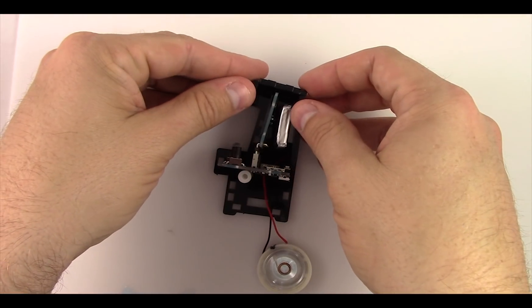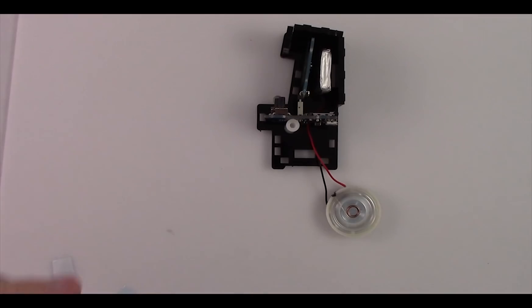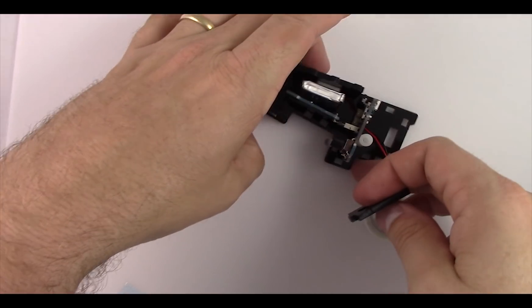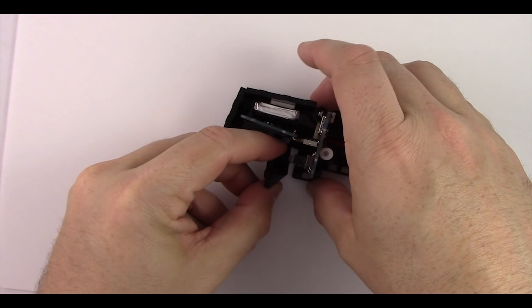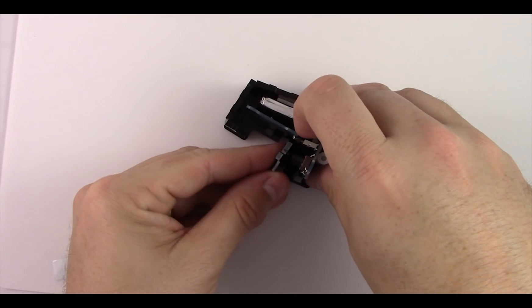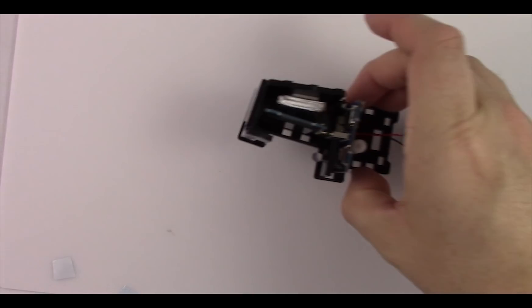The circuit board can still fall out so be somewhat careful at this point — if it does, just slide it back into place. Next, grab the piece with the holes in it for the joystick and the switch. Make sure it's rotated the right way so everything fits, then on an angle put it over the joystick. You might have to move the board out a little bit but it just slides into place.